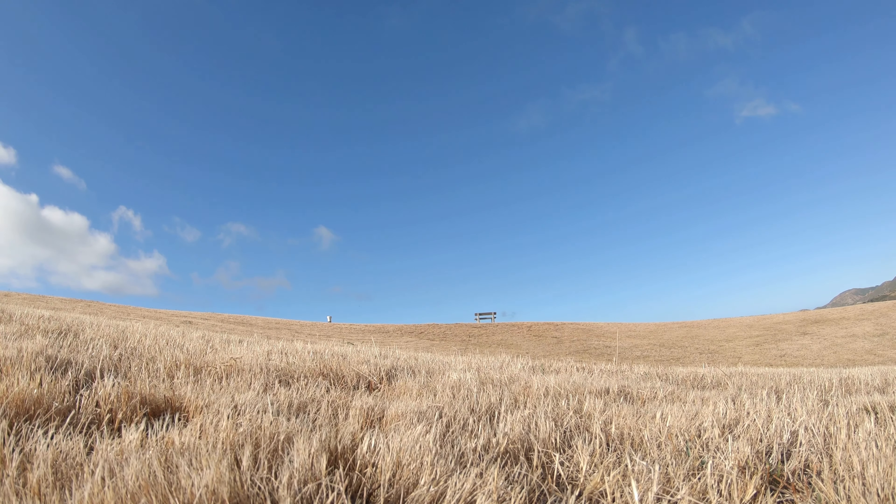Number one: the wide angle still really works for me. Even if I'm looking at the 2.7K, slightly narrower angle, it just does give me something a little bit different to the DJI Osmo Pocket.